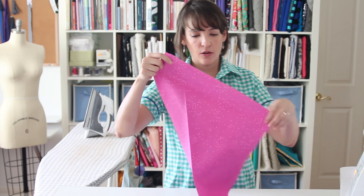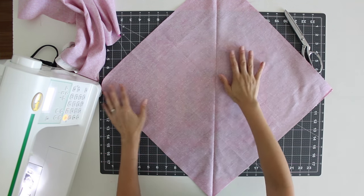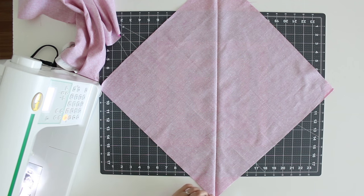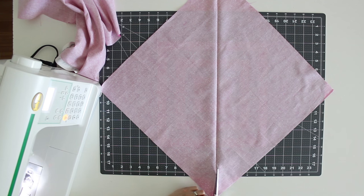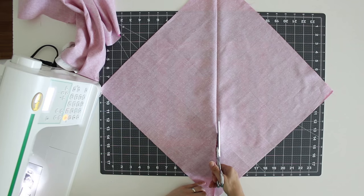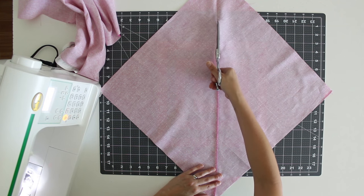Then I go ahead and open it, and you're going to want to cut your square right along that line that you just pressed. This will give you the two triangles that we're going to be sewing together. This is one of the two seams that you'll be sewing to make this bias tape. So cut right along that line.